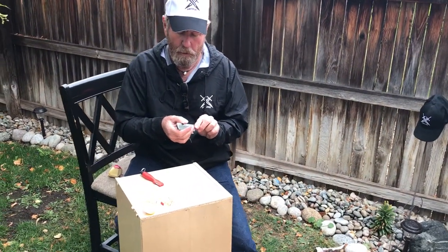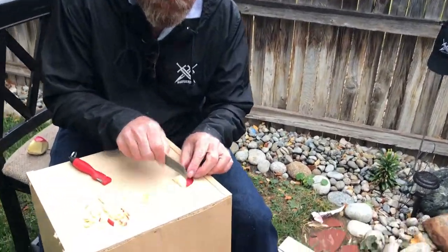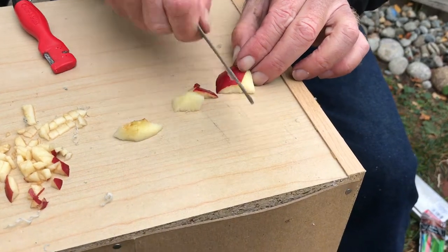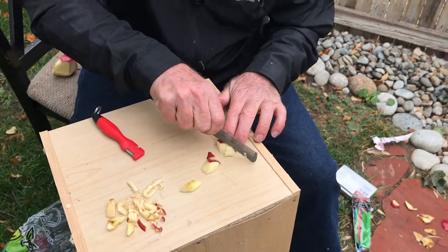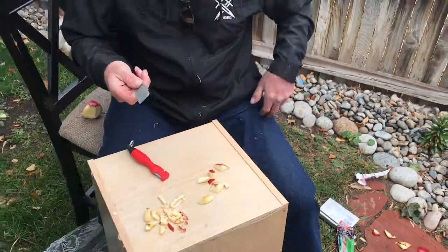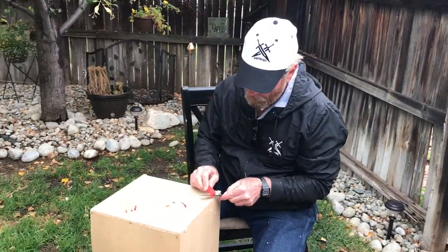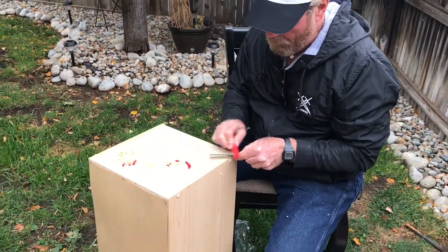That's got a fair amount of bite to it. When you get into the apple peel, it's a little bit harder. If you come in from the side, the apple itself is real easy. Let's see if it bites — not much. Let's work on it just a little more. I can see the plastic flying.